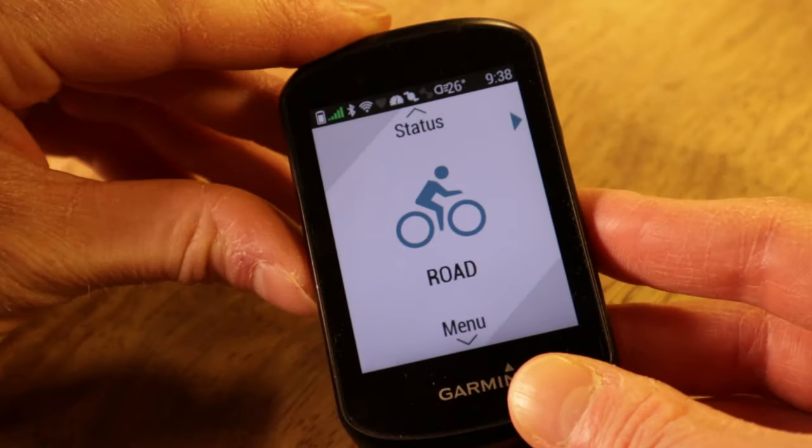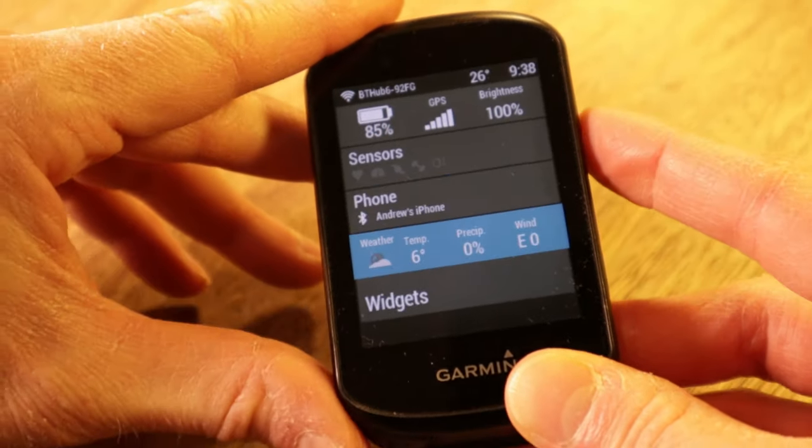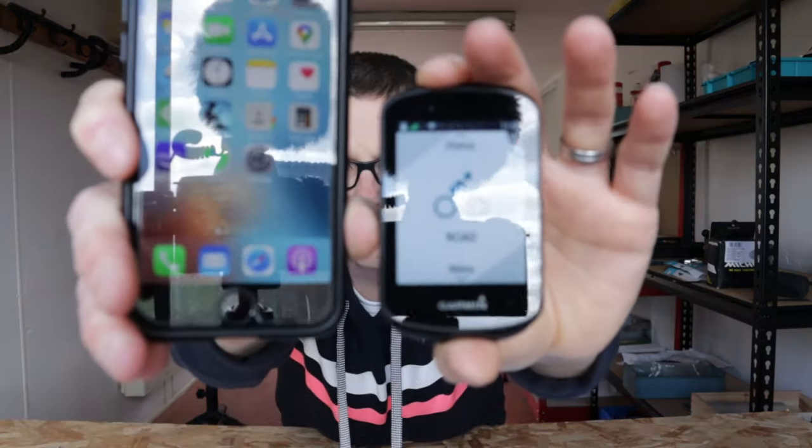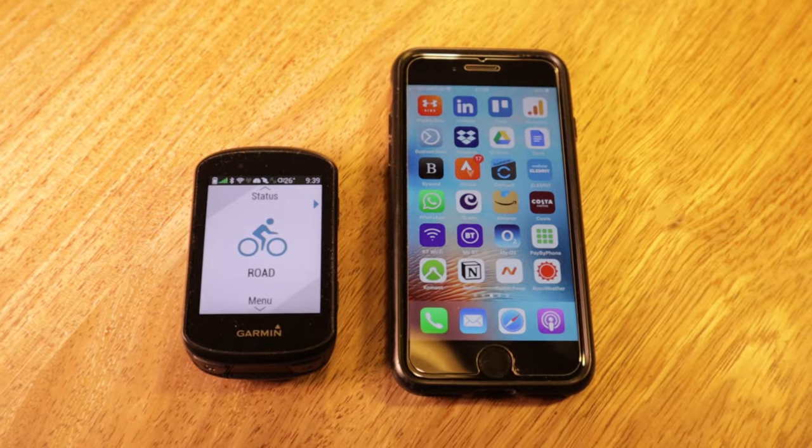When you're on a ride the Edge 530 will display turn-by-turn directions and a detailed map of the route — more on the Edge 530's navigation capabilities later in the video. The Edge 530 has a nice color display, quite big relative to the overall size of the device — it's 2.6 inches diagonal — and it's big compared to, say, an iPhone 7.